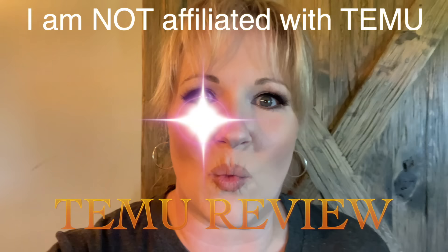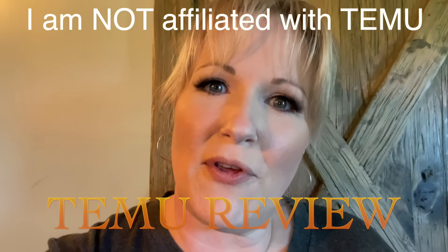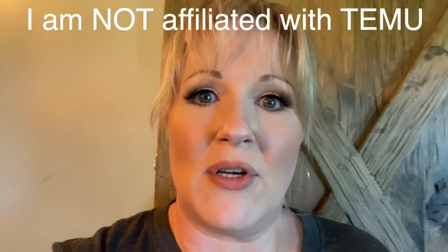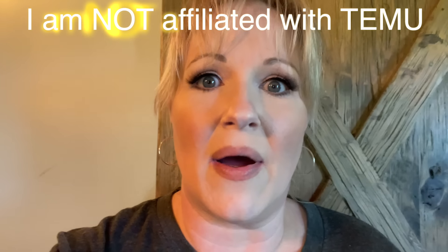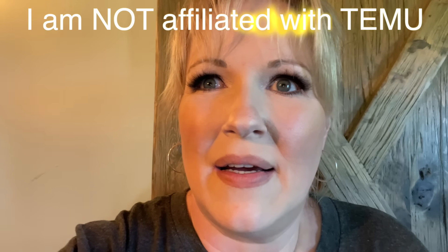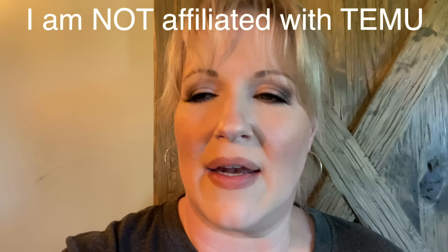Hey guys, it's Heather. We're doing a Temu review — just going to review a few of the things I've picked up recently on Temu. I've been trying them out; some of these things I've been using for a little while now, so I feel like I can give a fair review on whether or not some of these things are good or not.